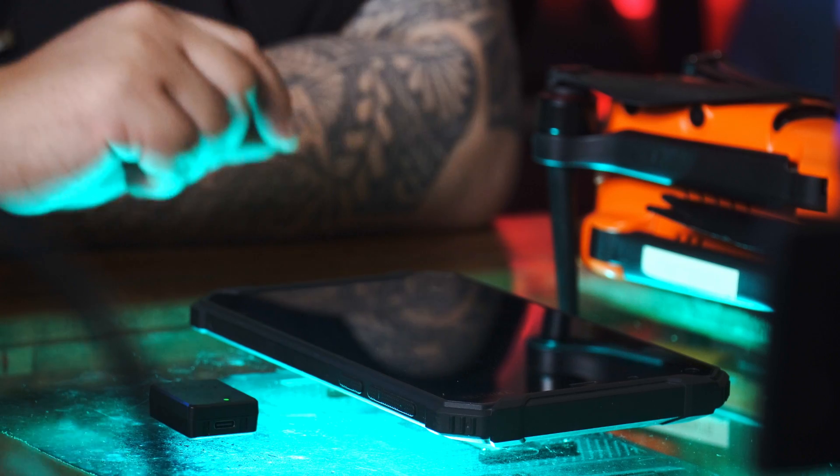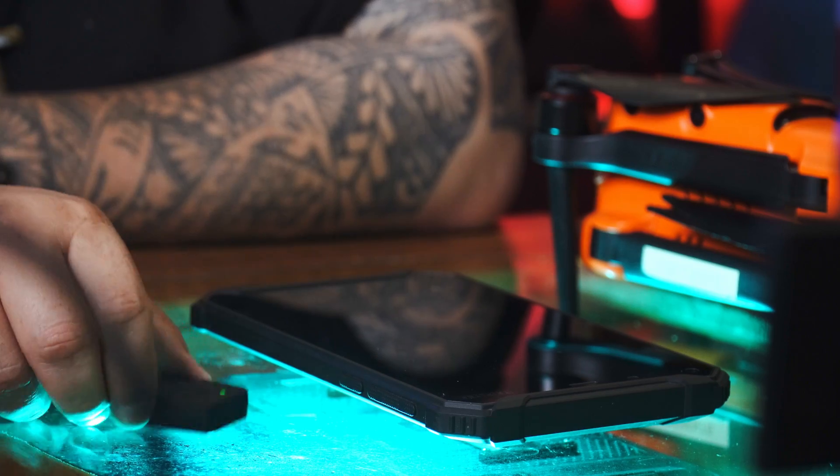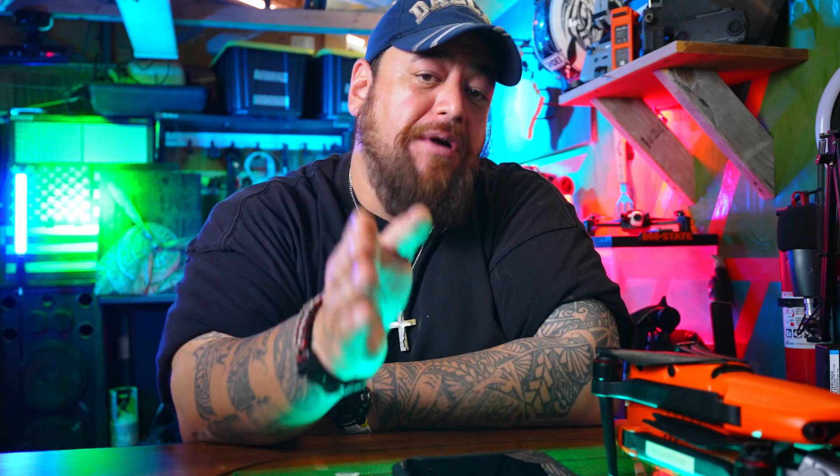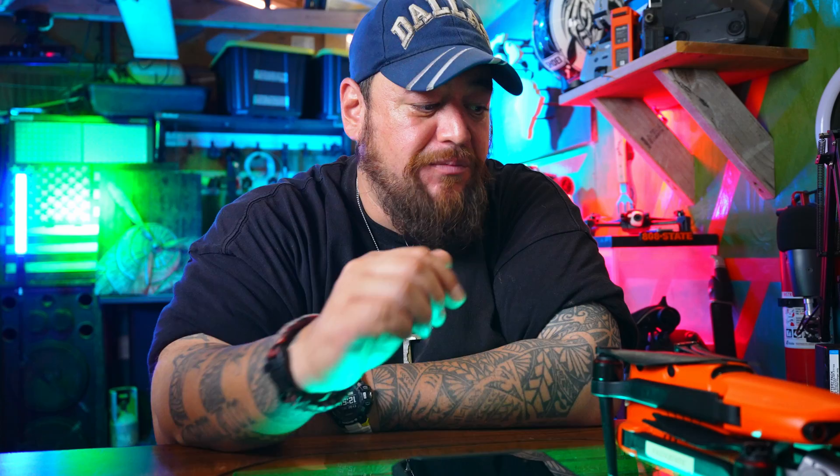For Part 107 pilots, this module has a serial number, and it's required that every drone registered with the FAA on your inventory list has one module on top. Recreational pilots can share that number across devices. For Part 107, you don't have to buy one for every drone — you can simply go to the FAA website, go into inventory, delete the serial number from one drone, and move it to the next.